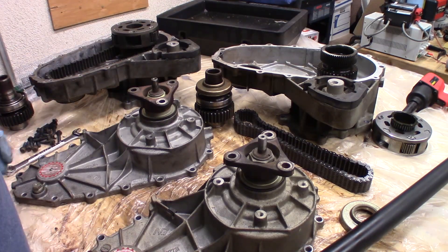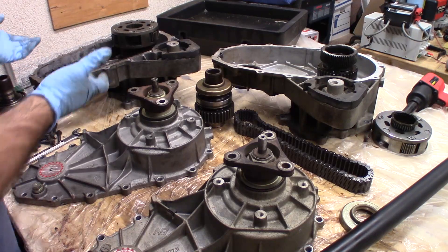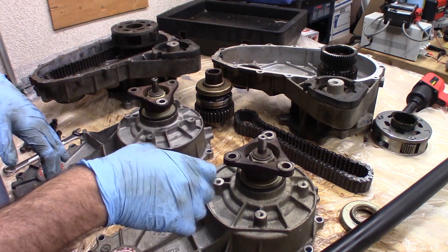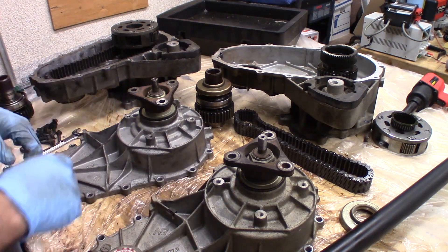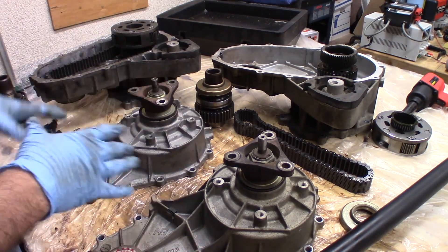There are two other videos on YouTube already on how to change the chain. Basically you knock that gear out and you change the chain — those videos show how the chain gets loose and a new chain is a lot tighter. I will show that once I've got everything put back together.